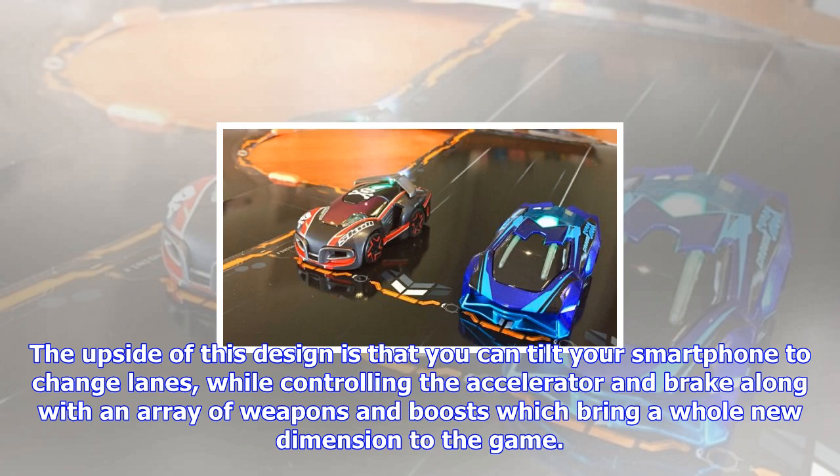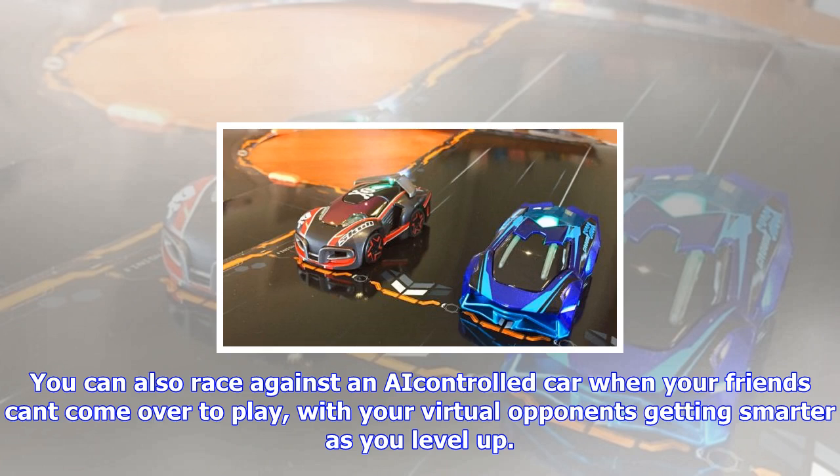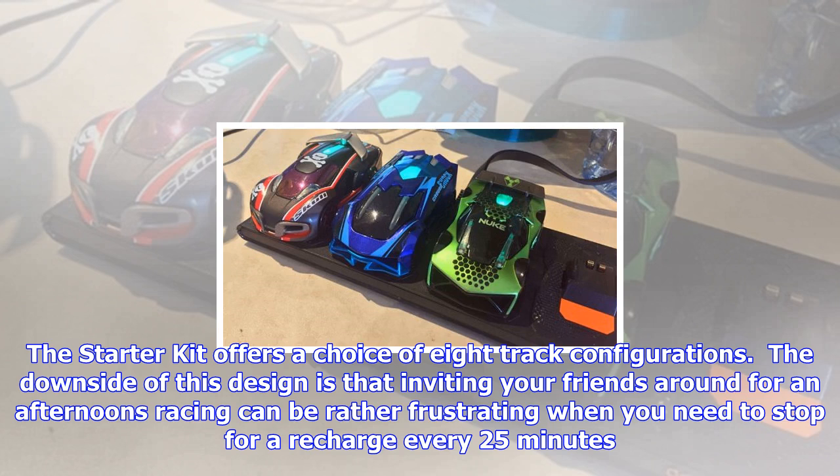The upside of this design is that you can tilt your smartphone to change lanes, while controlling the accelerator and brake along with an array of weapons and boosts, which bring a whole new dimension to the game. You can also race against an AI-controlled car when your friends can't come over to play, with your virtual opponents getting smarter as you level up.